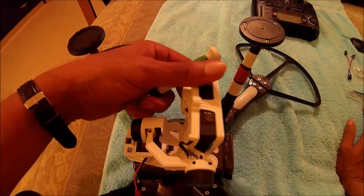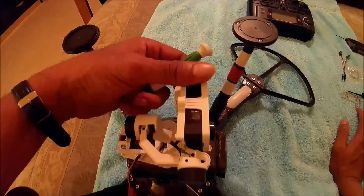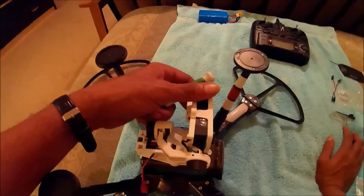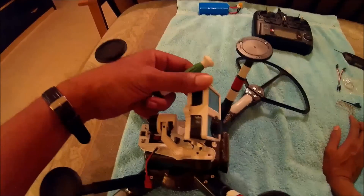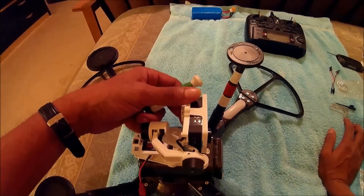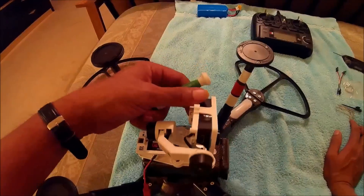That signal pin is what tells the gimbal to pan up and down. The X380 will only pan up and down; it doesn't have a control switch for roll. This is a two-axis gimbal — if it were a three-axis gimbal you would have a roll switch as well.